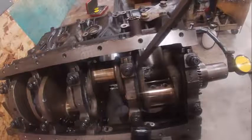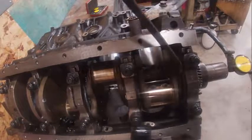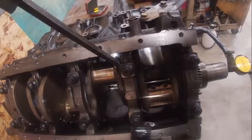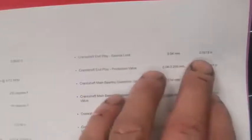When I'm checking my crankshaft endplay measurement, I'm prying the crank one way and then I'm prying it the other way. You may have to go on an adjacent lobe. The crank moves one way or the other, and that's how you check crankshaft endplay. Right here is the crankshaft endplay service limit, which is 0.54 millimeters or 0.021 inches.